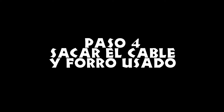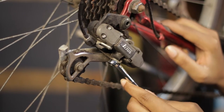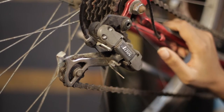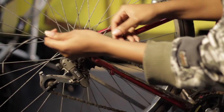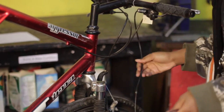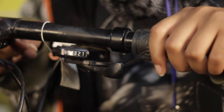Paso 4: sacar el cable y forro usado. Corta el final del cable si es necesario. Libera el cable usado aflojando el tornillo en el desviador. Tira del inicio del cable, desmonta los forros, corta el cable y desmonta los forros.